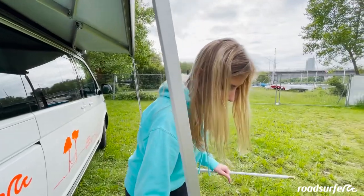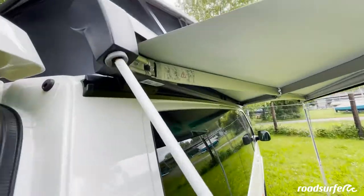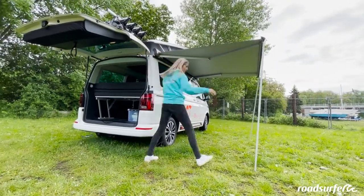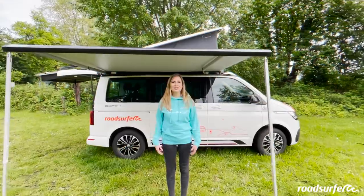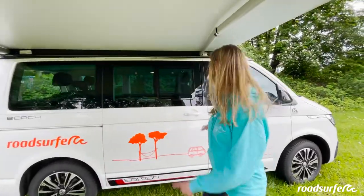Now you can pull the legs forward a little bit at a time and keep cranking, always alternating. Boom! Your awning is already up. Now, of course, we need a table and chairs.